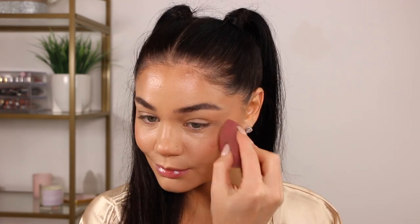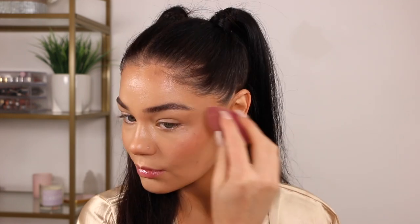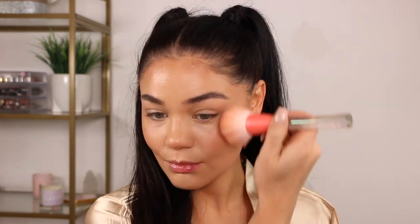For the blush, I'm taking the Covergirl Clean Fresh cream blush in the shade Butterflies — a beautiful deeper mauve color. I'm obsessed with it. I'm blending it in with the cream bronzer we did before in an upward motion, just to lift the face and create that really pretty blushy look.